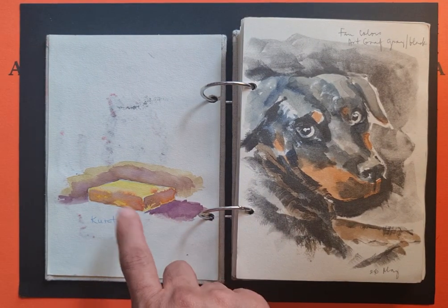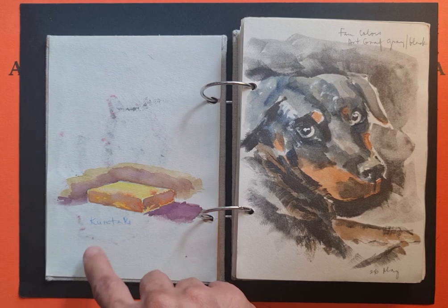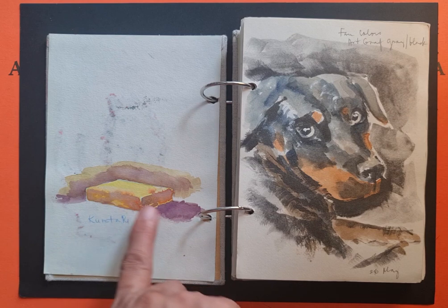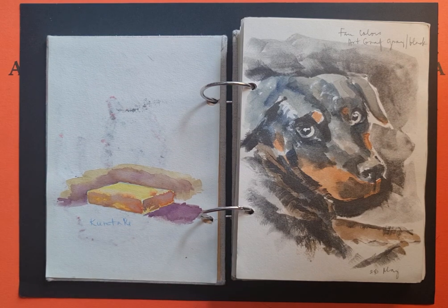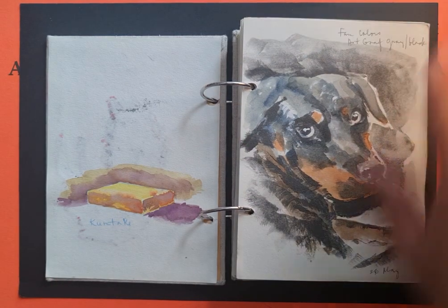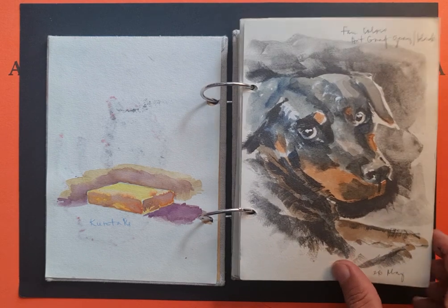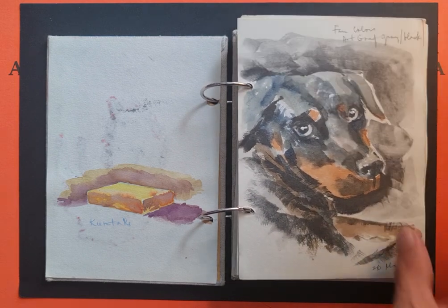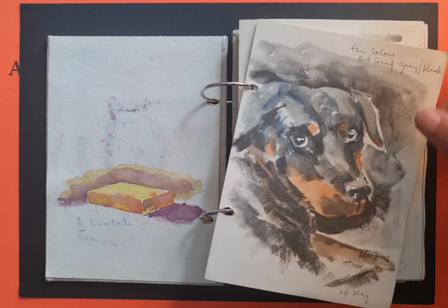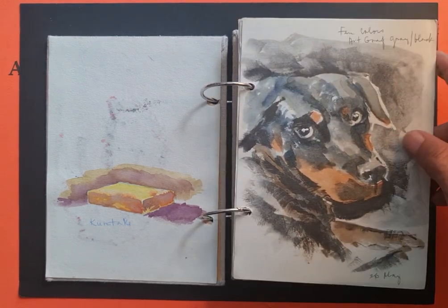I had a new set of paints — the Kuretake brand — and I just tried out working with complementary pairs of yellow and purple to show a little flat box. And this is Darna's portrait; I noted which paints I used.